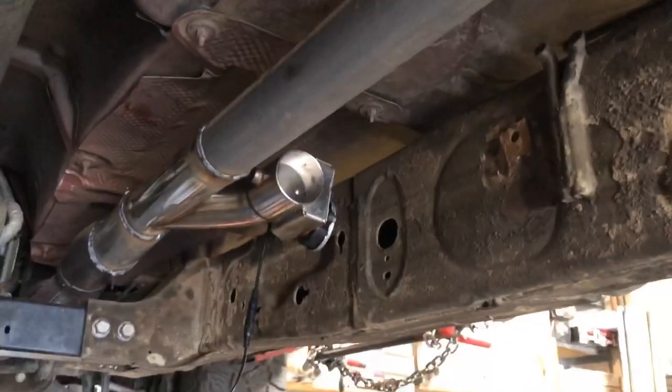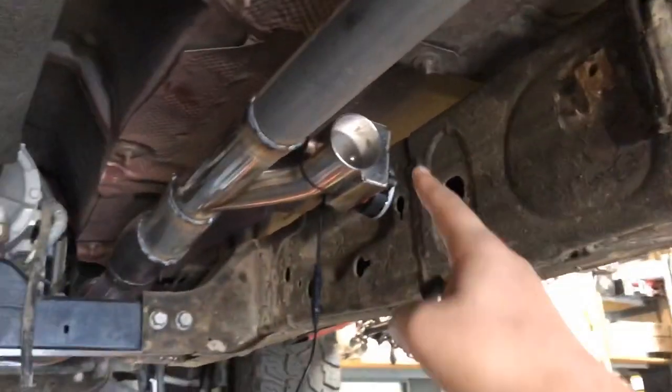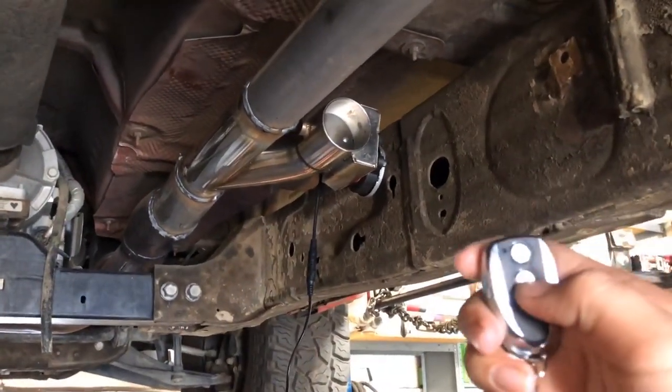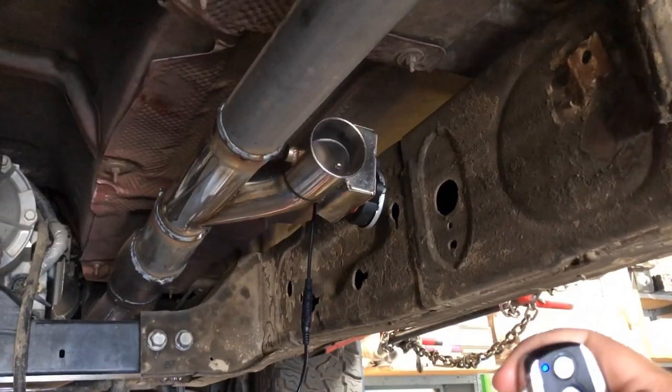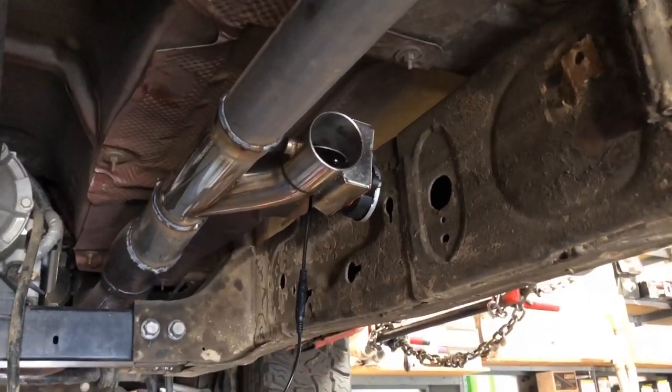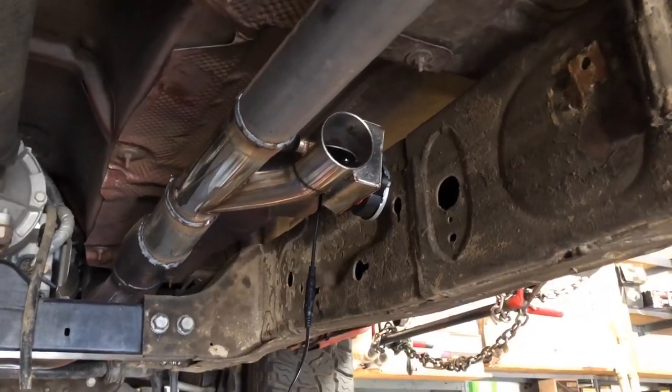What we realize is that the Borla is still going to be working alongside the cutout, so there's going to be additional noise. Right now we're going to open it — you're going to hear the rumbling, the difference. It's not so much louder at idle, but when we step on it it's actually louder, and the Borla still kicks in at the same time.